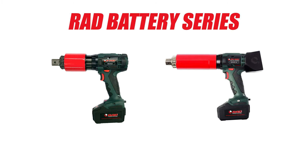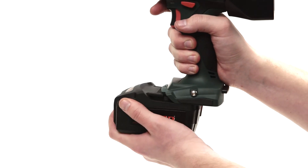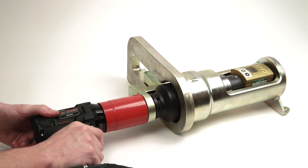The RAD Battery Series gives you a battery-operated torque wrench in two different models: the B-RAD Select and the Digital B-RAD. Using lithium-ion technology, the batteries are able to provide power for 100 torque cycles and only need 30 minutes to recharge.